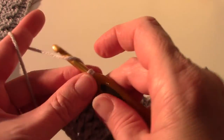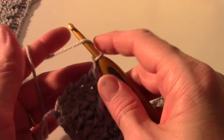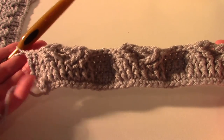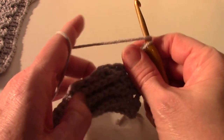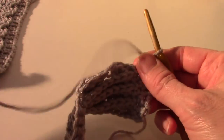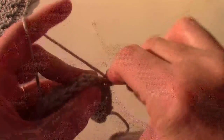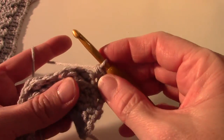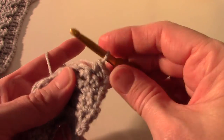And that was row seven. Your double crossed cables were in row seven, so you should have something that looks kind of like this. Now we're going to chain one and turn and work row eight by single crocheting in each stitch across the row. We'll end this video here and start the next video with rows nine through twelve. See you there.